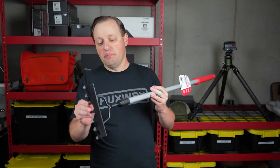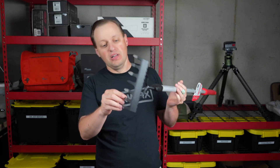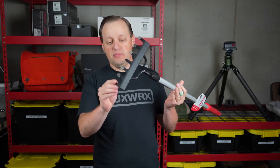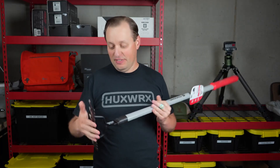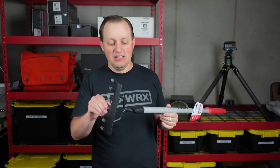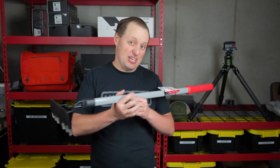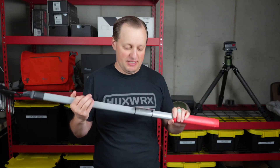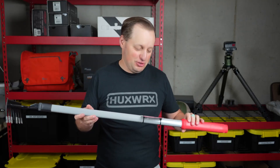When you get it, it may possibly come with these tine protectors. Over time I did end up losing one of these, but they protect the rake when you don't want to hit things. Keep in mind this is steel, and if it does hit you it might actually hurt. So keep it protected and keep the sharp edges pointed away from you and into the garden.